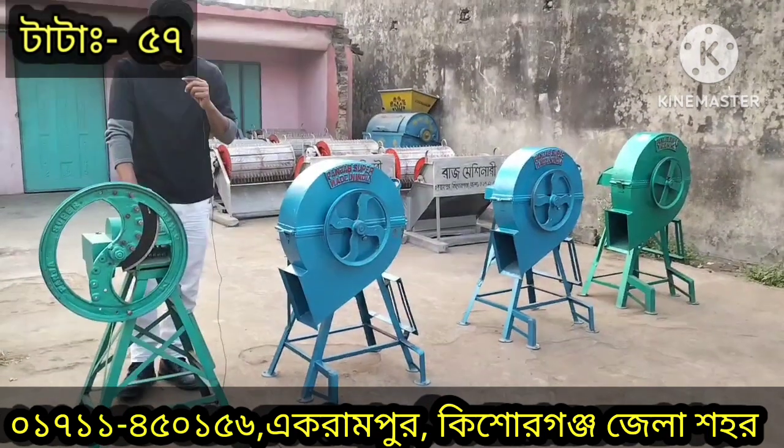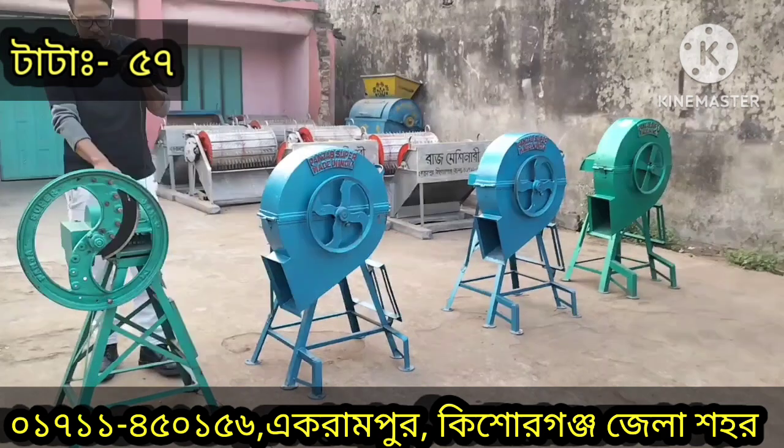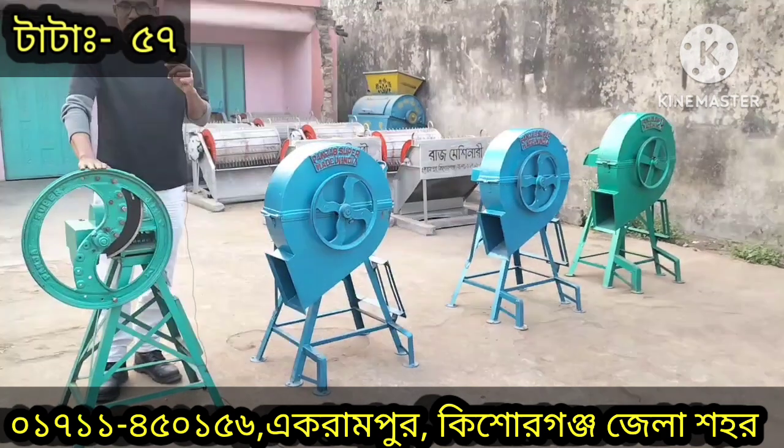We will have a product. This is the product, I will be able to use the product. Here we have one of the products and we have two products.